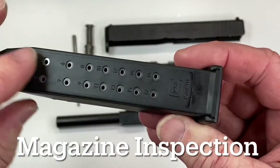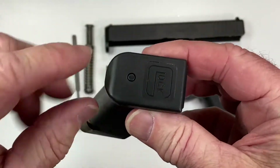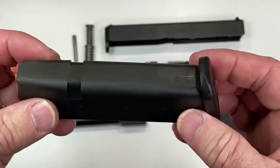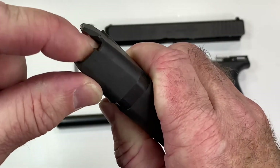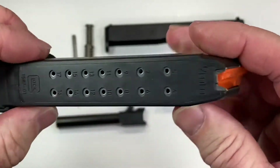Have a magazine — make sure it's not cracked, make sure it's not dirty. It can be taken apart: just press this pin here and pull the bottom off. Be careful, there's a spring in there. Make sure the follower, which is this orange piece, moves up and down. Check all your magazines.